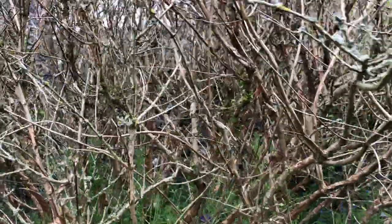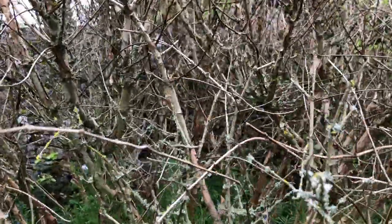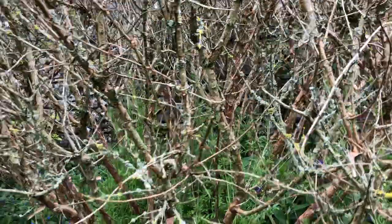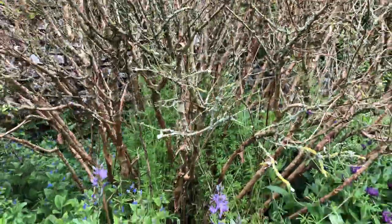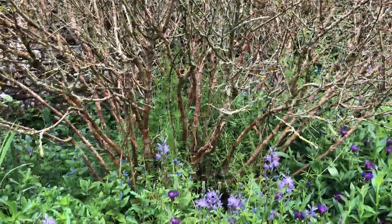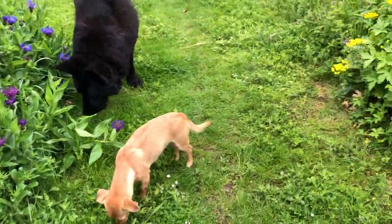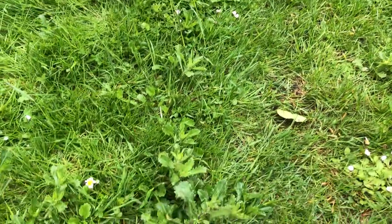Sadly this gave up the ghost and died this last winter. This is our fuchsia, a big fuchsia bush. I have to take it down and hopefully there will be a regeneration at the bottom. But that is a very diverse lawn that we mow.